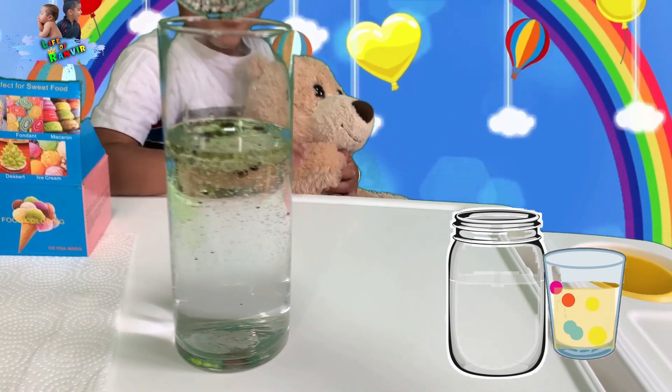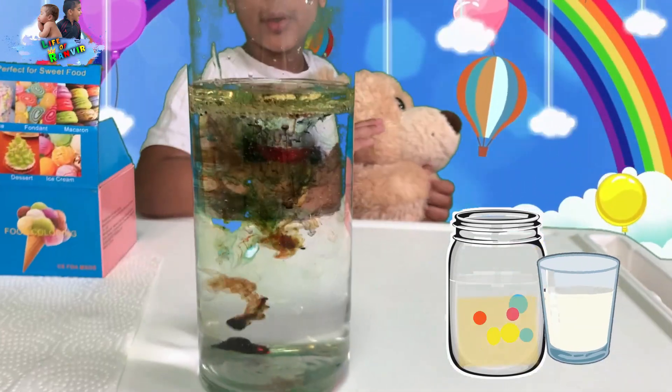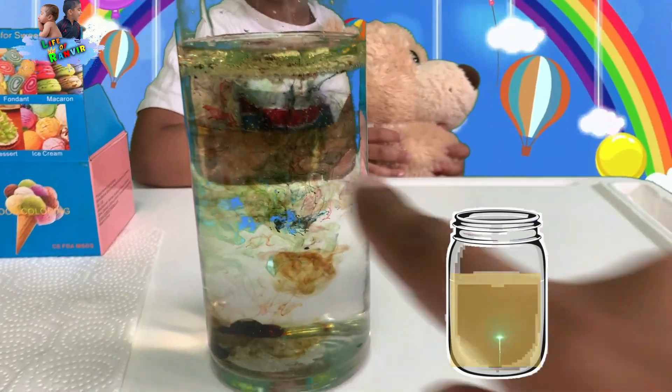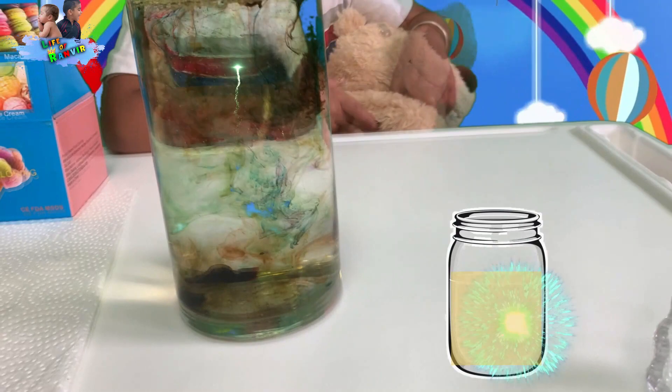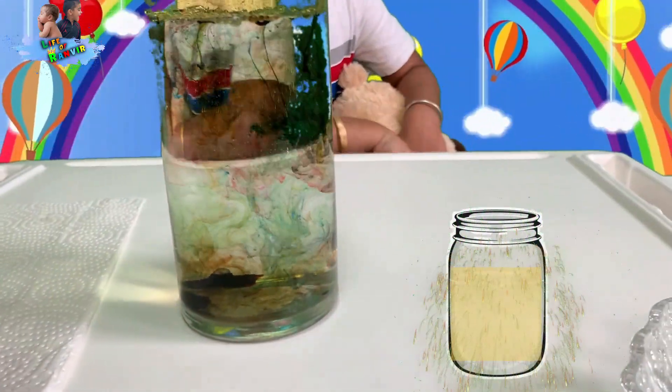Now this is what we're going to see — let's put this into the water and see what's going to happen. What just happened? We need to mix. Don't you guys see that? We need to mix it up. Look right there — the food coloring is going down.